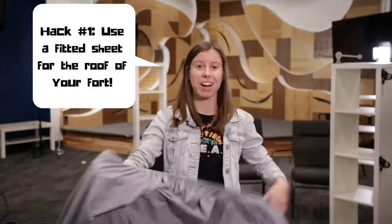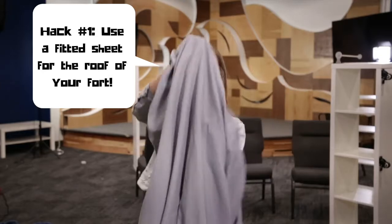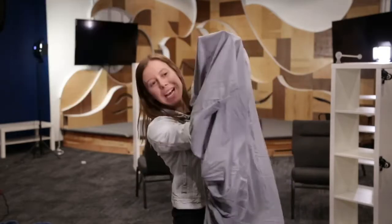Hack number one. We're gonna use a fitted sheet for the roof of our fort because it has these awesome pockets on the side that make it really easy to just stick it around something and have it stay in place. So we're gonna start with that. I've got some chairs, some bookshelves, and some other blankets and stuff that we're gonna use to make this fort. So let's start with the sheet.